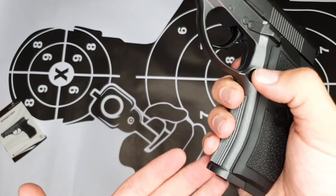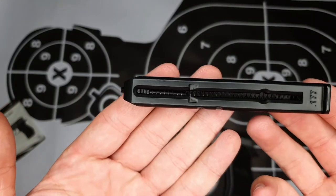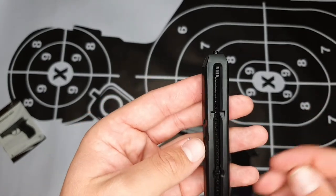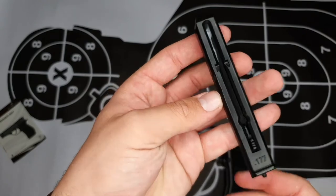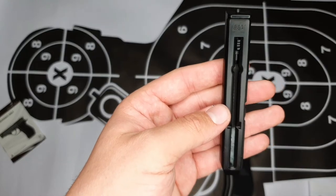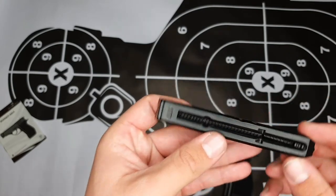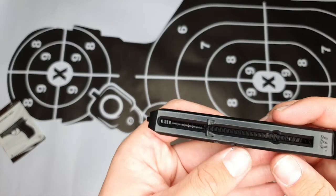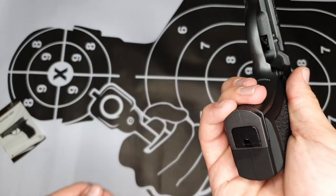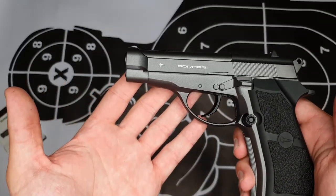To eject the magazine, press this mag release button and the mag comes out. As you can see, it looks quite similar to the C11's mag and is also made out of metal. To load it, slide this down until it hooks in, turn the mag upside down, and load the BBs into that hole until it fills up. Then to release it again, press this pin to the front and into a shooting position. Now the magazine is loaded with BB bullets and ready to shoot. Insert it back in and make sure it's in correctly — now this pistol is loaded with BB bullets.